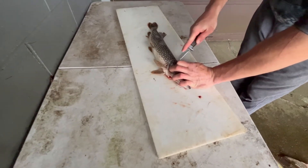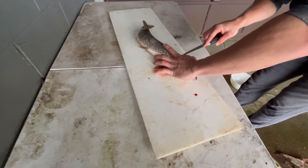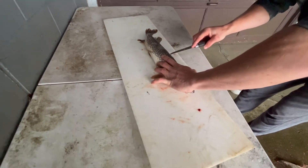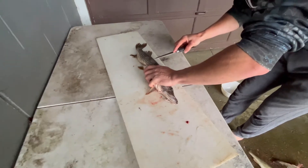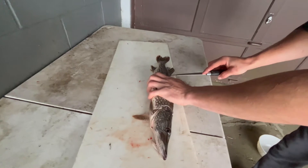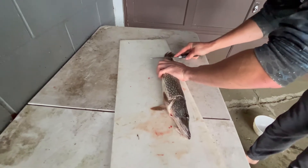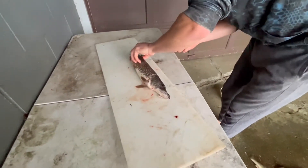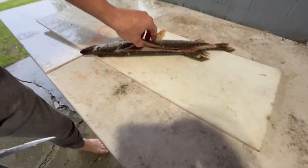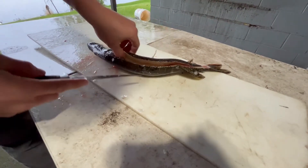You want to go right down past that fin, then follow the backbone all the way till you get down to this fin right here, and stick it all the way through. Just run your knife along the backbone there — you'll be able to feel it with your knife. Then come in here and run your knife right along there.